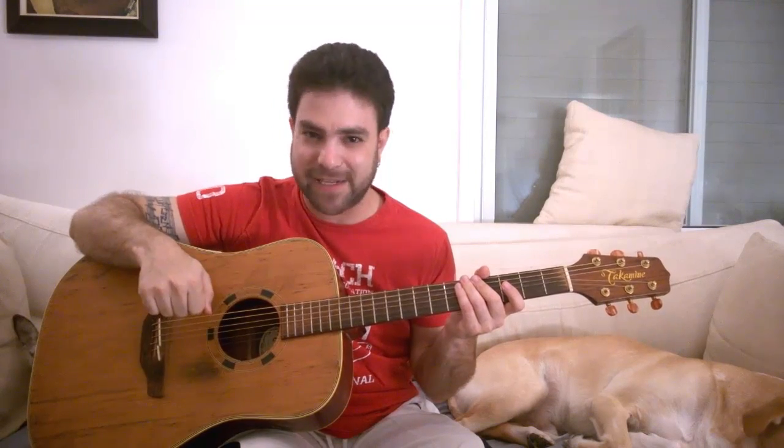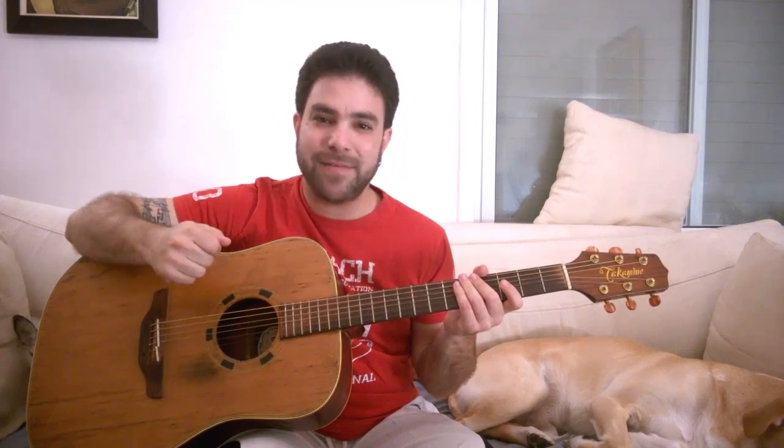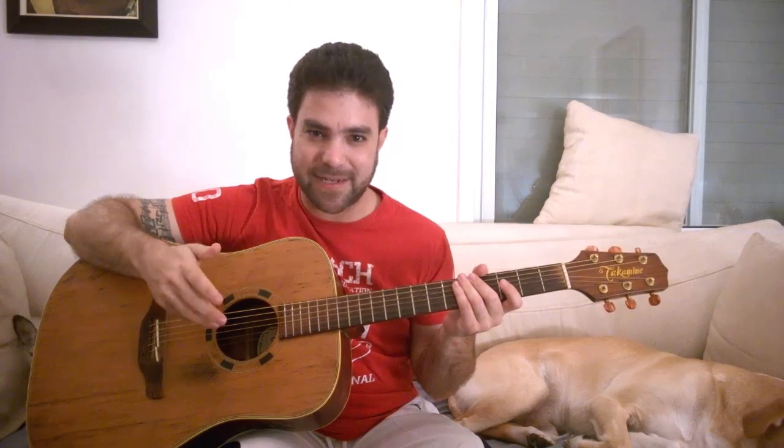Hey there, Lick 'n' Riffers, welcome to another awesome installment of the never-ending fingerstyle rhythm pattern exercise video series, where we alternate every week between beginner, intermediate, and advanced fingerstyle lessons. This week it's time for another beginner lesson, so I took two pretty standard guitar riffs and turned them into seven different exercises for you to learn, to play, to improvise with and enjoy.